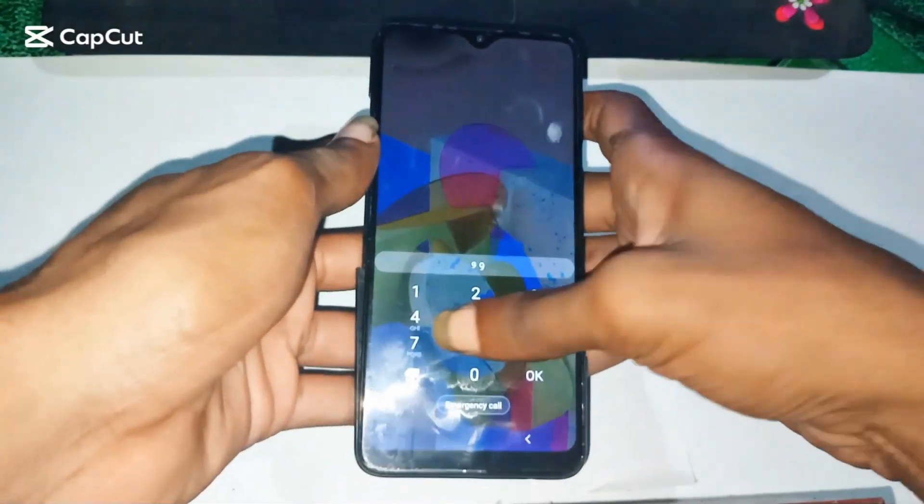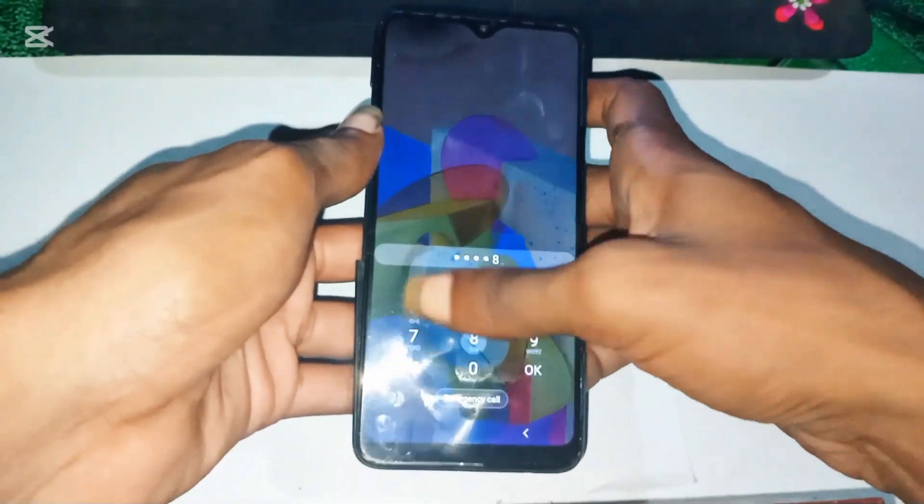In today's video, I'll show you how to unlock FRP on a Samsung A20s in just a few minutes.